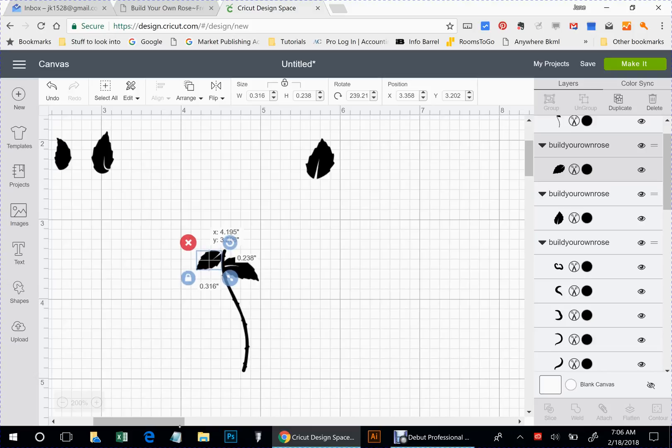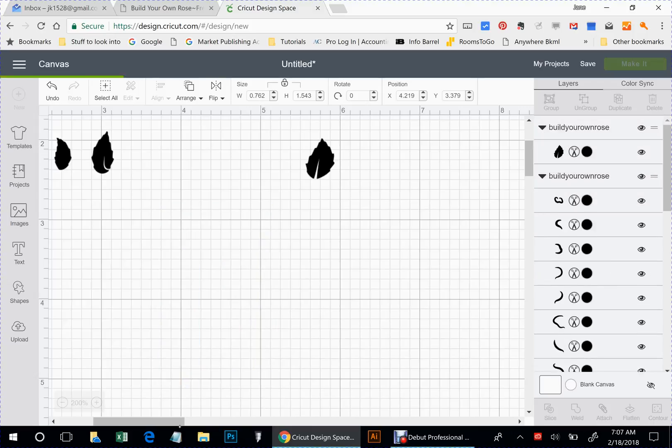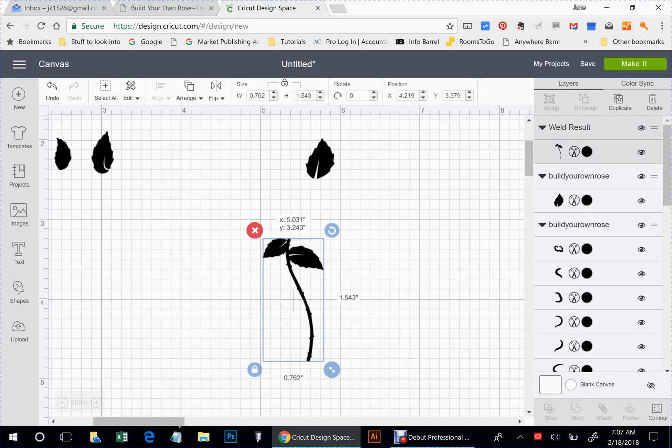I'm going to put this up a little bit higher. See how that leaf is overlapping — I don't want that. Oh, that's the little thorn. I'm going to weld that. And if you want to put more leaves on there, you can. It's entirely up to you.